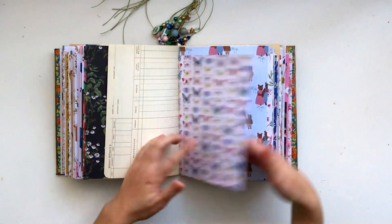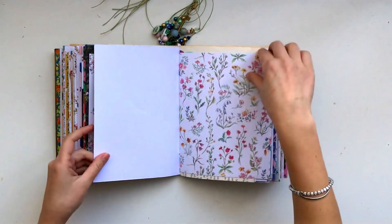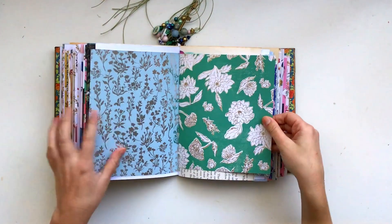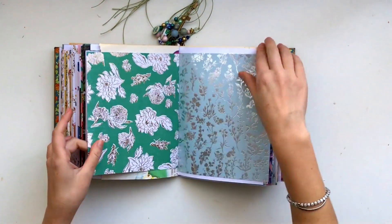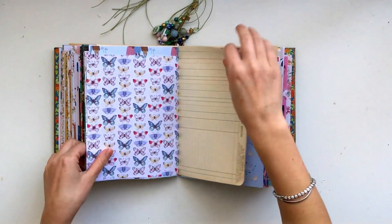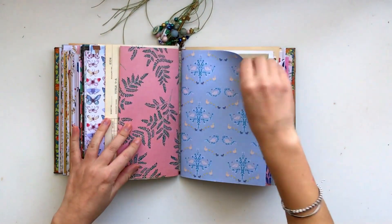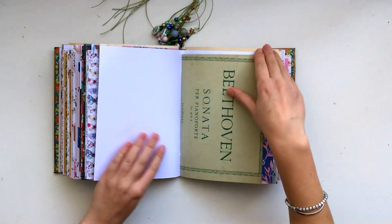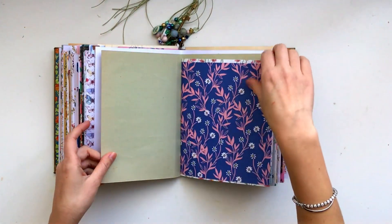Really beautiful butterflies, my Goldilocks and the Three Bears paper, and some really pretty gold and silver foiled papers. Some more book page, and then more of the same there. This one is a fold-out page. This is another one of my papers from the Enchanted Paper Pack. And then I put in this music paper — I liked the colour of this.